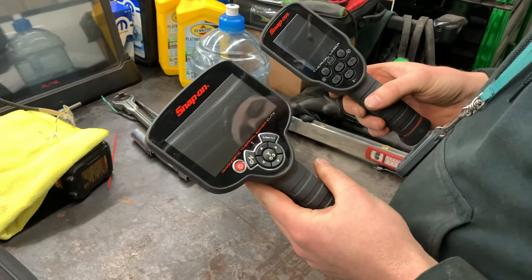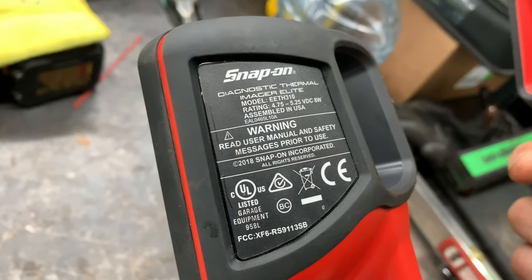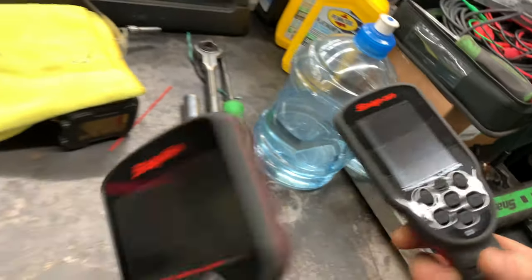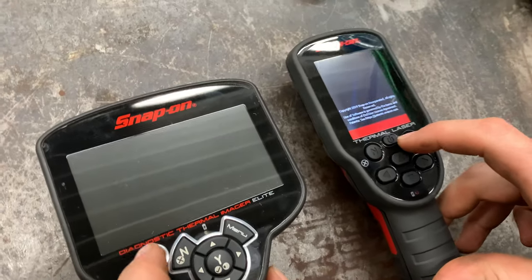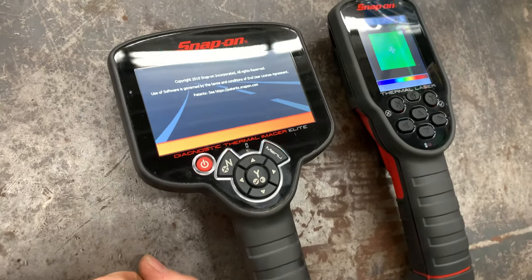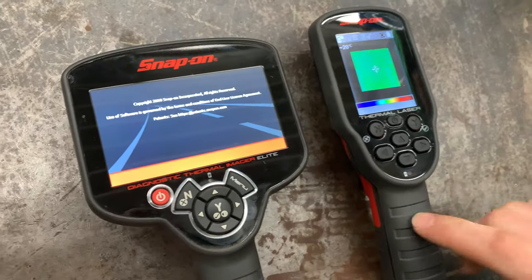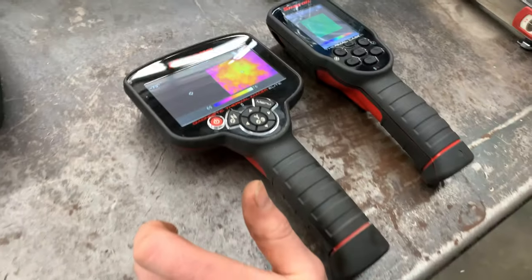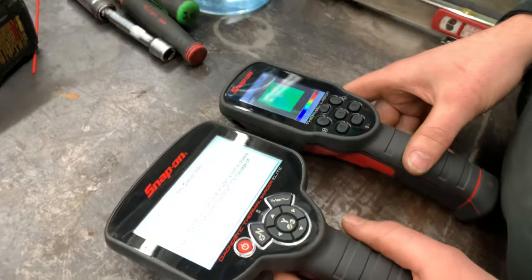We've got a couple of thermal imagers here from Snap-on. This one's the ETH 310 and this one's the ETH 311. We started off with some boot times — there's about a two-second delay on this one; the other one's faster. Maybe it'll boot faster with a software flash. This one's out of date by about one version, by the way.